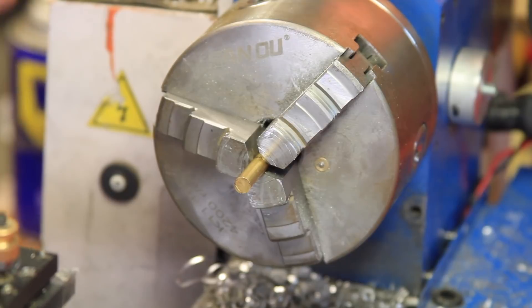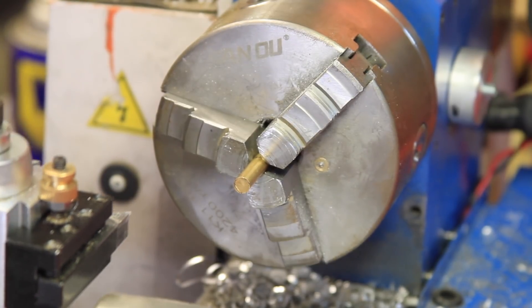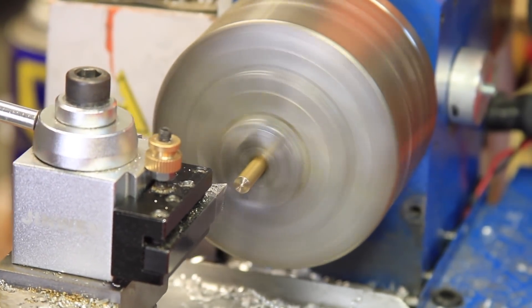The axle shaft is going to be made from a small leftover piece of brass round stock, and at this point it will probably be easier to just let you watch me make it rather than try to explain the design.